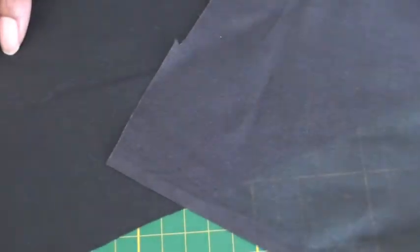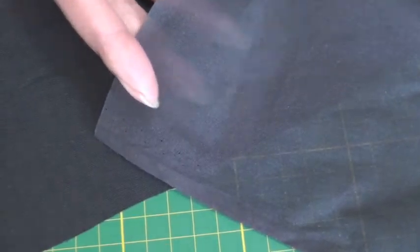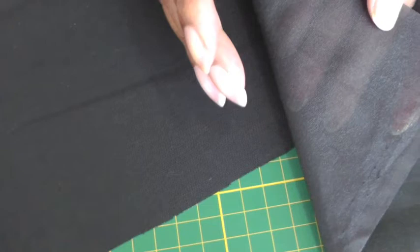For the sewing woven type, it's matte on both sides — so that's the right side and that's the wrong side.